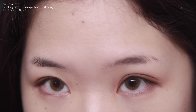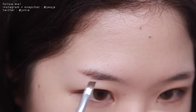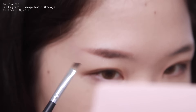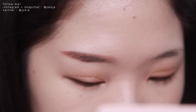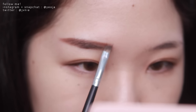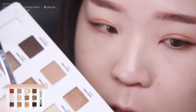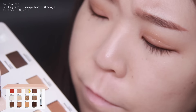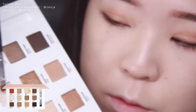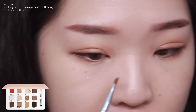Moving on, I'm going to be using that same color I used for my eyeliner and applying it on my brows. Then I'm going to be using this sparkly color right here, the Pantone 7520, and putting that on my inner corner.